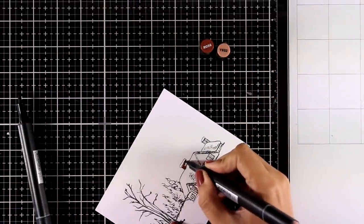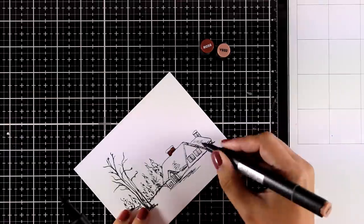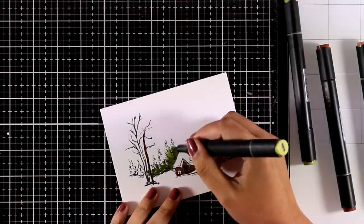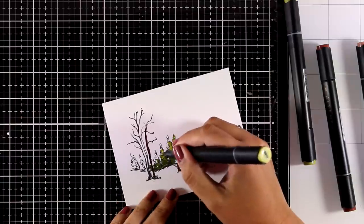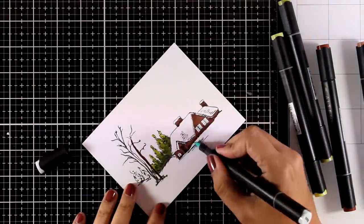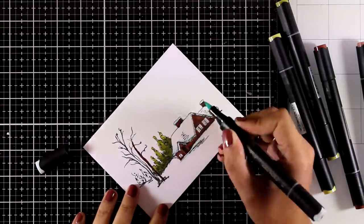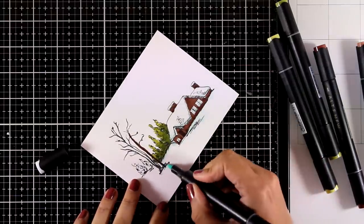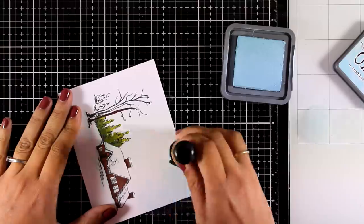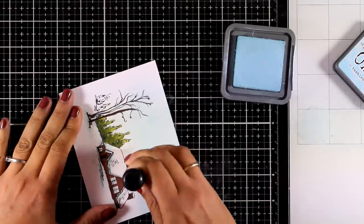I'm using my Altenew alcohol markers to add some color. You don't really need to spend a lot of time coloring this image since it's a snow scene and most of it has to remain white. I colored the cabin, then added green on the trees combining a couple of shades. To create the sky I'm using my distress oxide inks — Tumbled Glass — coming from the top towards the cabin, just to have a touch of blue in the background.